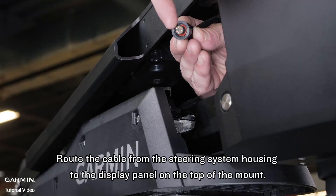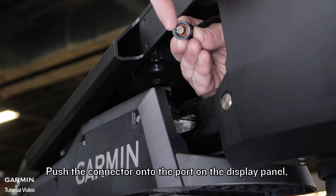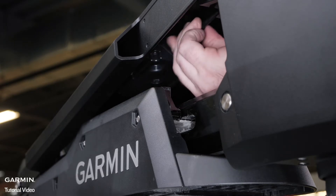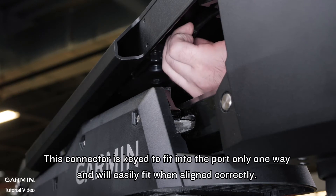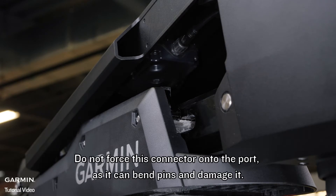Route the cable from the steering system housing to the display panel on the top of the mount. Push the connector onto the port on the display panel and rotate the locking ring clockwise to secure it. This connector is keyed to fit into the port only one way and will easily fit when aligned correctly. Do not force this connector onto the port as it can bend pins and damage it.